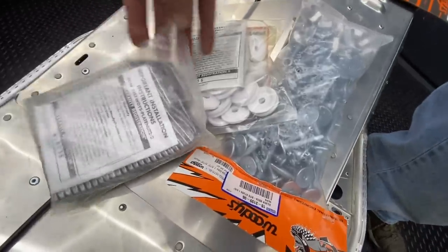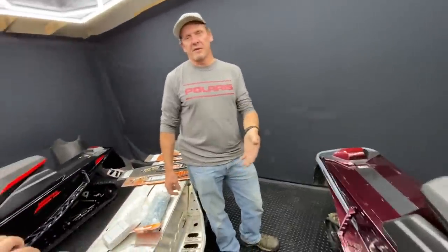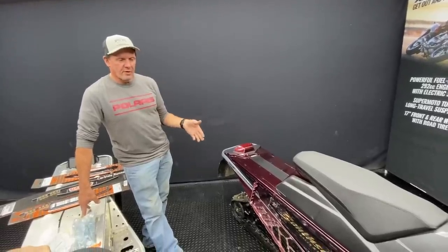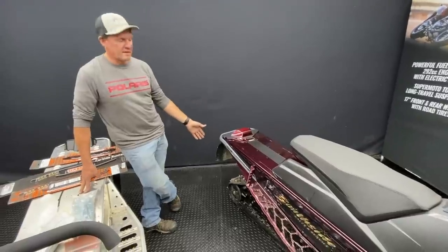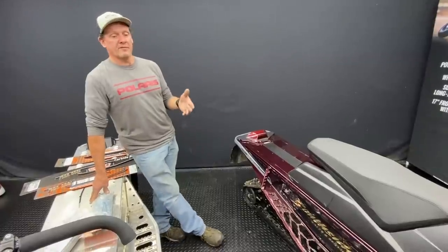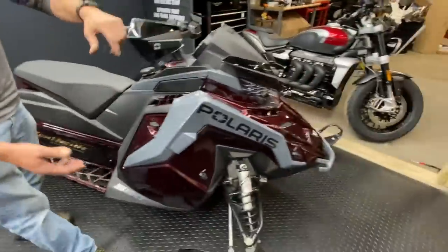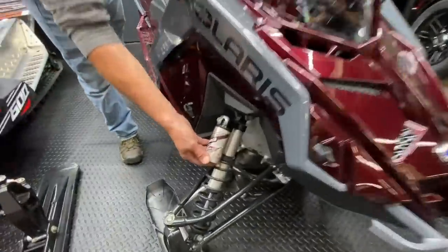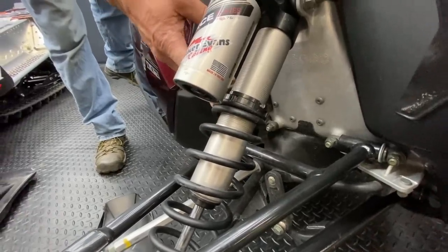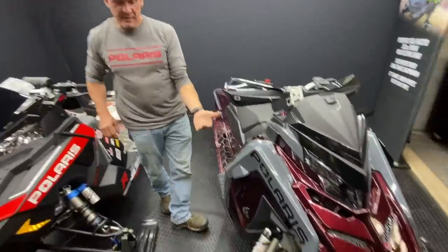You can use single plates or double diggers, which have been very common with Woody's. With more traction comes less steering ability, so it's a balance. If you're putting 96 studs on a 137-inch track, you need really good carbides up front because you've got so much bite in the rear you need equivalent bite in the front. The simplest adjustment is threading down the front spring collars — loosen the collars and thread them down a quarter to three-eighths of an inch. That picks the nose of the sled up slightly.